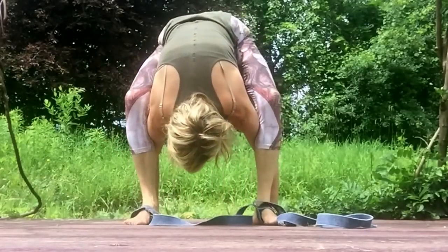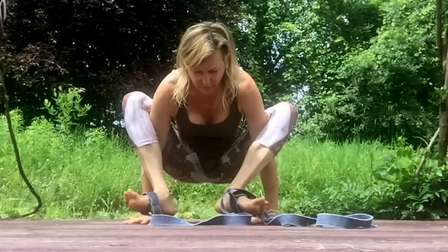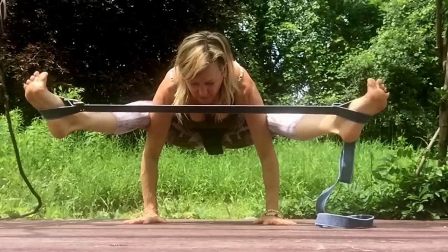Coming fully into Malasana, rooting to rise, coiling the heels in and the belly, and spreading the legs out far away from you, and rising above, floating.